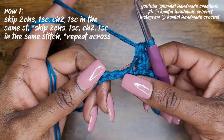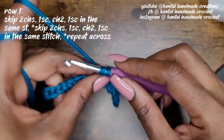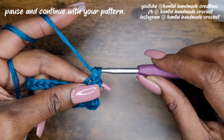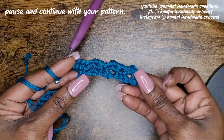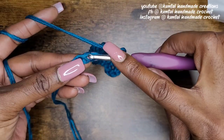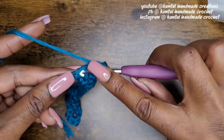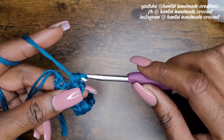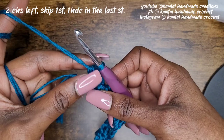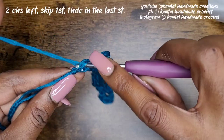Again, skip two, go into your next stitch with a single crochet, chain two, and back into that same stitch with another single crochet. Go ahead and pause the video and meet me at the end. So I'm getting closer to the end — I'm going to skip another two and make my single crochet, chain two, and back into that same stitch with another single crochet. Now you should have two chains left — don't make any more chains. Skip the first stitch and go into the last stitch with a half double crochet.